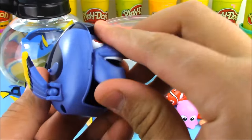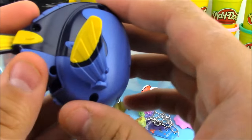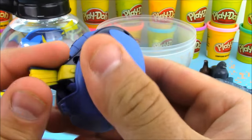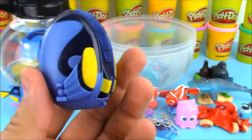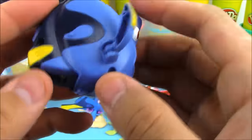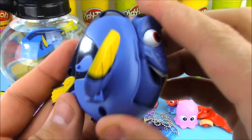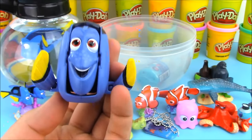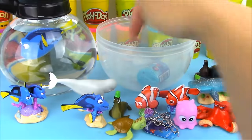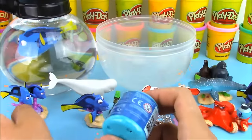Once you get the hang of it, the transformation is really quick. Let's turn Dory back into an egg, and then transform her right back from egg to Dory again. That's a really cool Hatching Hero!